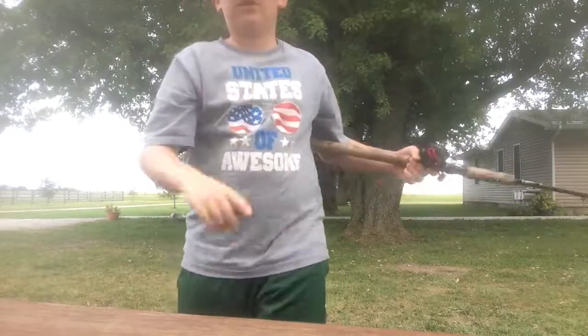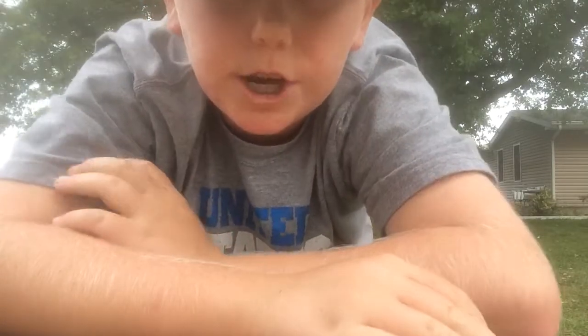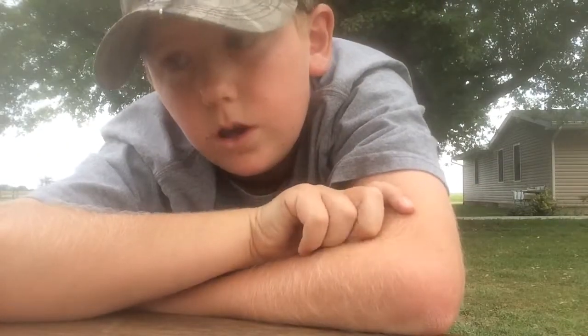That is how you cast a baitcaster. Thank you guys so much for watching. Don't forget to subscribe, like, share, and comment what you guys want to see. If you guys want to fish with me, comment down below — we can arrange that. Thank you guys for watching, and remember, whatever you do, don't stop fishing.